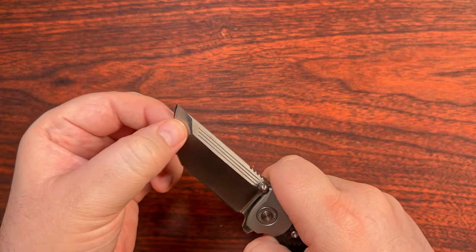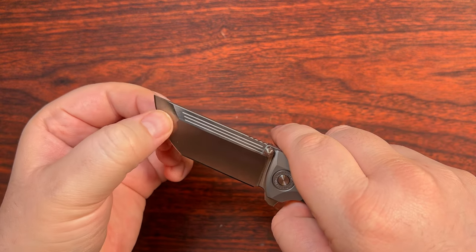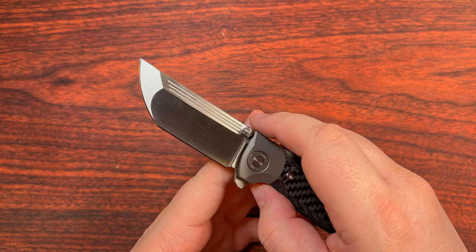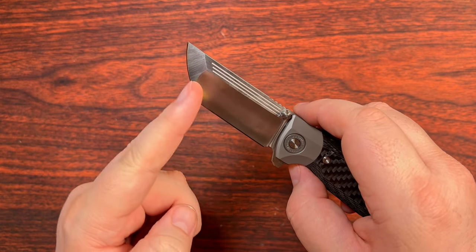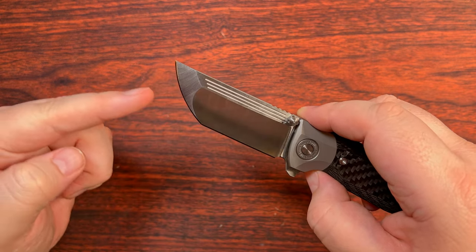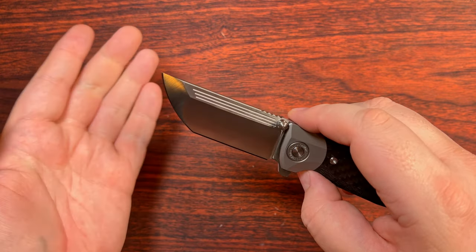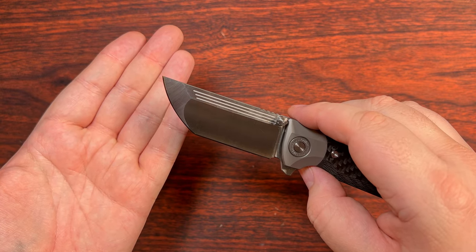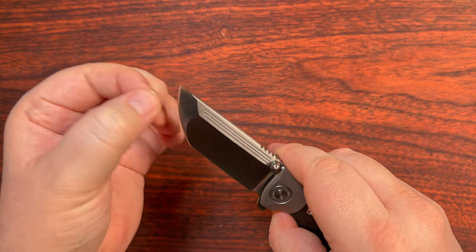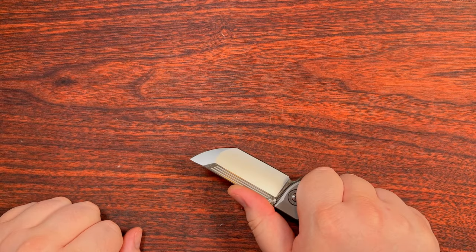This tip here, which does have a little bit of a round rather than a standard straight portion to it, is quite a bit thicker. This is one where I had to sharpen the flats to 17 degrees and then the tip to 23 degrees to be able to keep that shoulder even throughout. That makes sense — much more robust up at the tip with this whole tip portion.